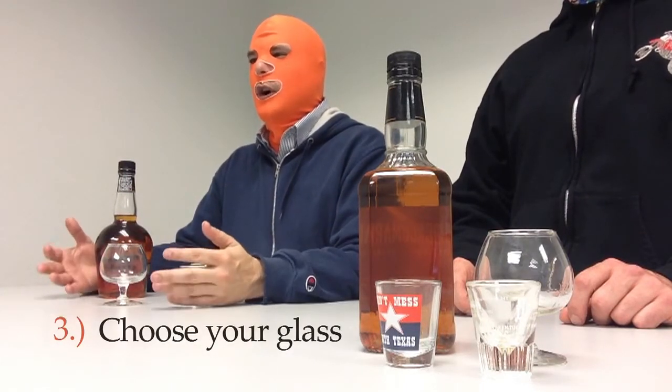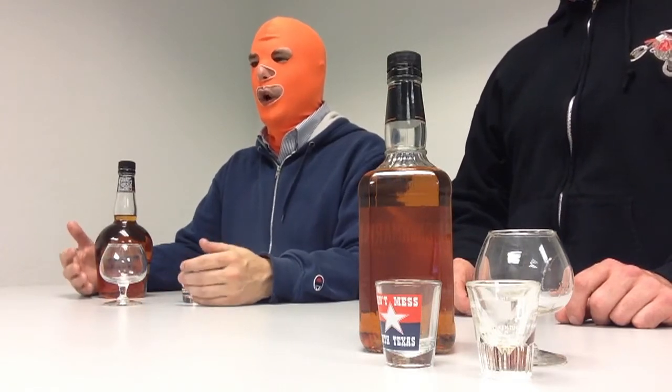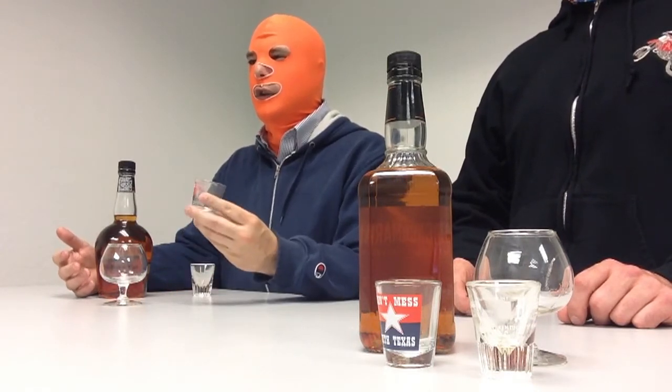Step number three is to choose your glass. There are a variety of glass styles that you can drink bourbon out of. Typically, for shooting bourbon, you're going to want to use a shot glass like this — but ideally one that doesn't say 'Don't Mess With Texas.' You also want to check to make sure your glass is clean. You don't want residue from previous bourbon or other things that might be in the glass.